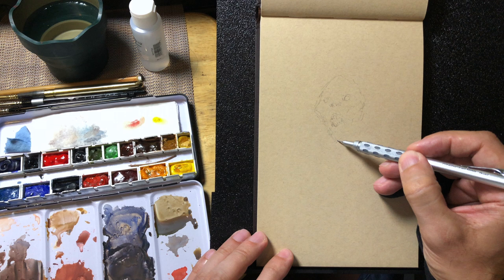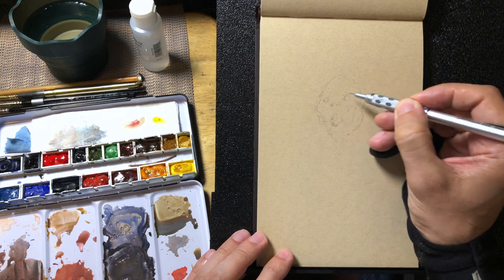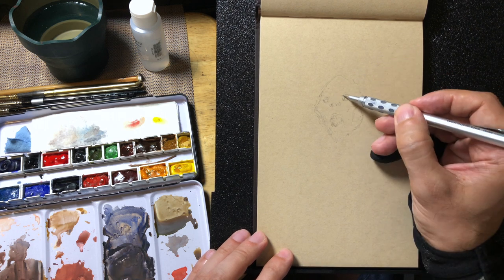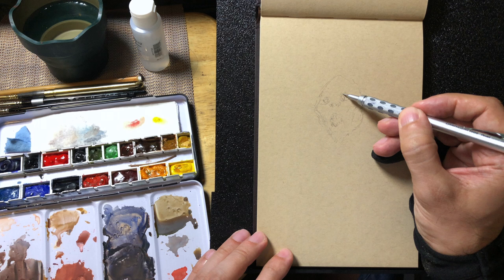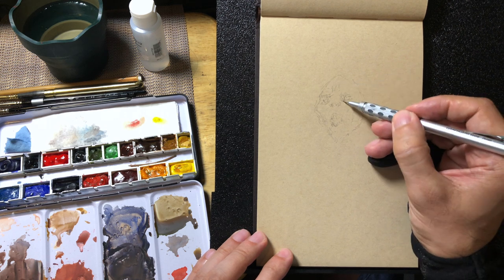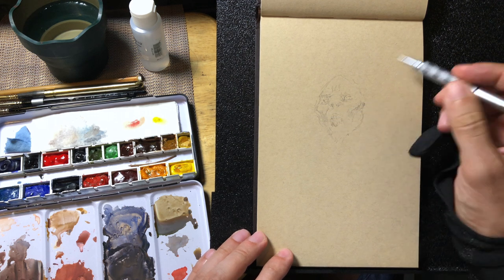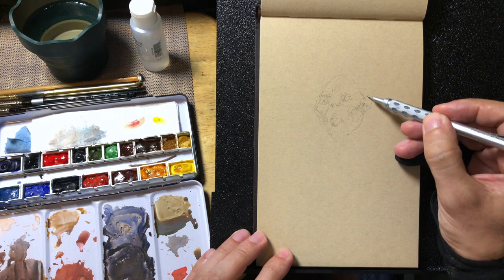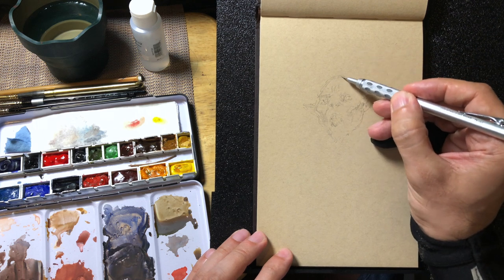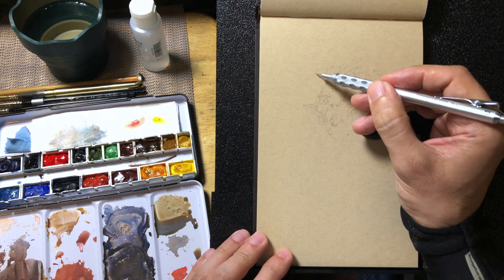I will eventually start with watercolor, mostly for the shadows. And then as I get toward the lights, that's when I'll bring in the gouache for the opacity. I'll just be using white gouache and permanent yellow gouache, mostly just to lend opacity to the watercolors. This is sped up 200% just because otherwise we're literally watching paint dry, and that's not terribly interesting if you're not in the middle of it.